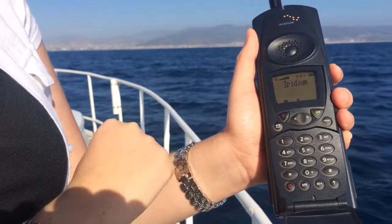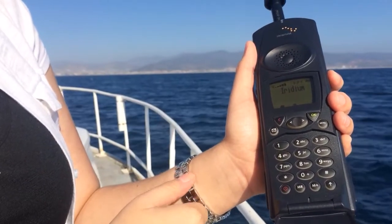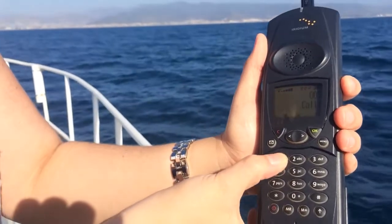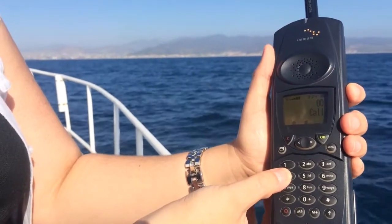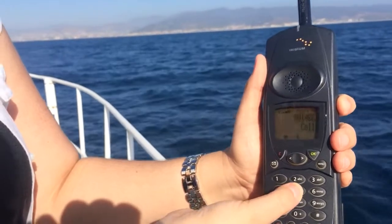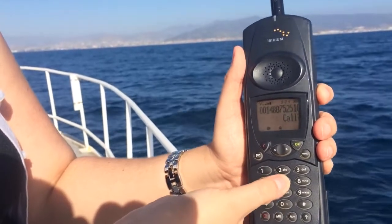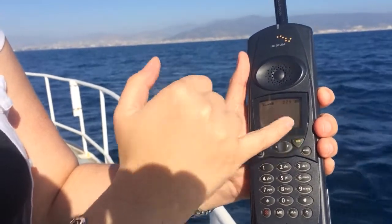Since we already got it powered on, we'll show you how to make a free test call. On the 9500 you do have to enter 00, so you'll dial 00, country code 1, then 480 — which is the area code — then 752-5105. Now this is the free test call number, so go ahead and hit OK.